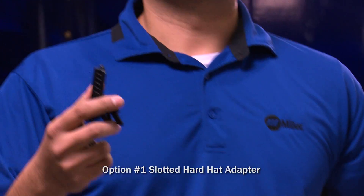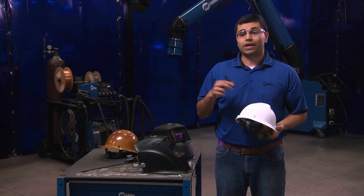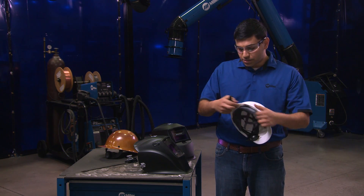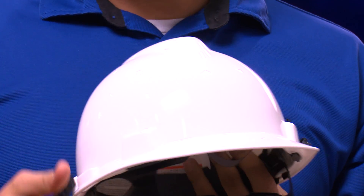The first is a slotted hard hat adapter. To assemble this system, you have two adapters — one for the right side and the other for the left side. Insert these into the slot on the MSA hard hat. You'll hear a click when it slides in.